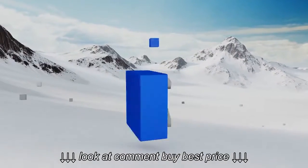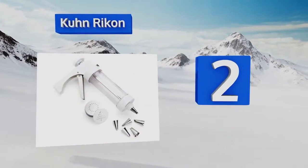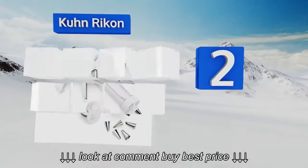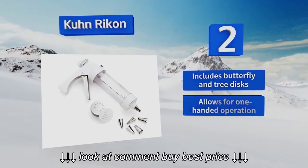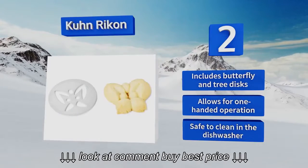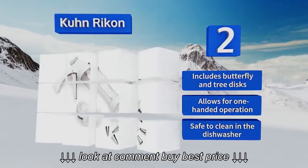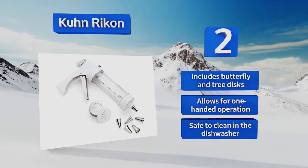At number 2, with 14 steel discs and 6 decorating tips, the Kuhn Rikon doubles its duty as both an effective dough shaper and a fine-point decorating gun, allowing you to address your creations or put fine edging around a freshly baked cake. It also comes with a clear storage case. It includes butterfly and tree discs and allows for one-handed operation. It's safe to clean in the dishwasher.